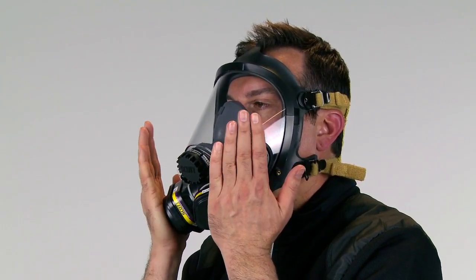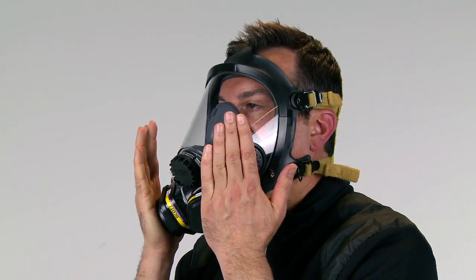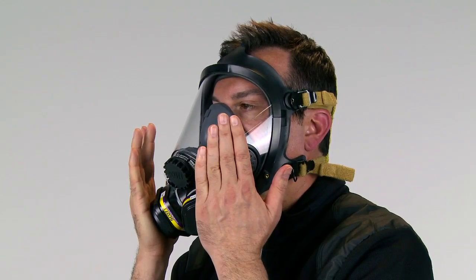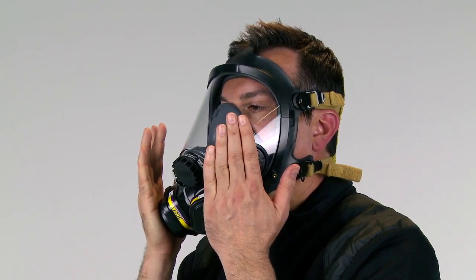Carefully close off the inlet side of the filtration element. This can be done by either placing your hand over the inlet, or by placing another airtight object such as a leather glove or plastic sheet over the inlet. Be sure to press lightly and do not distort the facepiece.